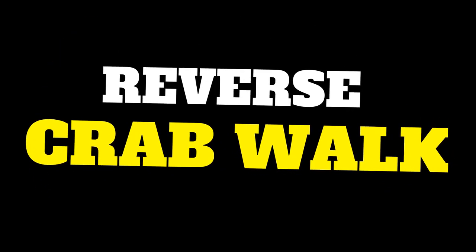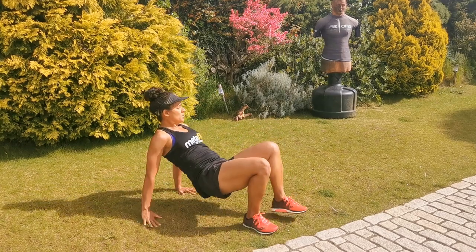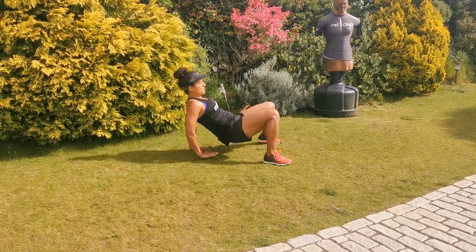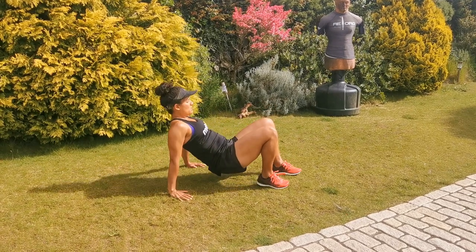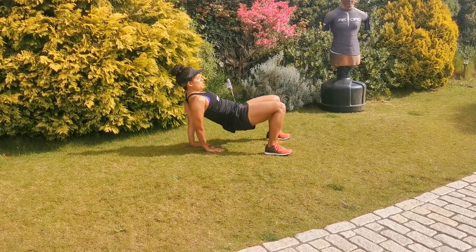The reverse crab walk — turning on the back, lift the hips up, squeeze the glutes, open out the chest, and there's that lateral movement side to side in that crab walk position. Nice and controlled, keep those hips up, use the triceps, keep the core muscles tight. Crab walk.